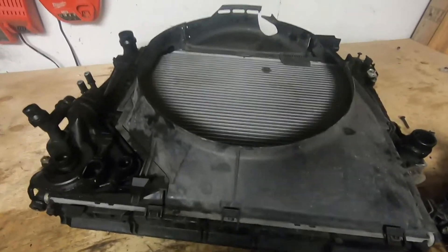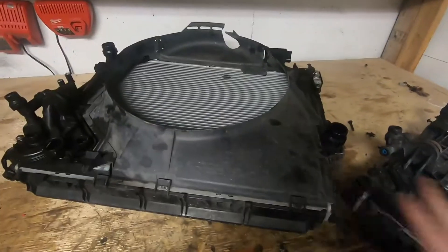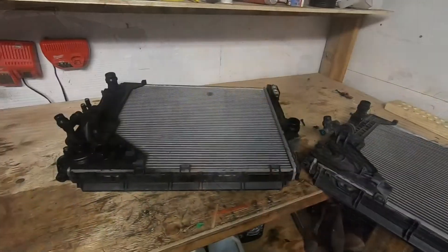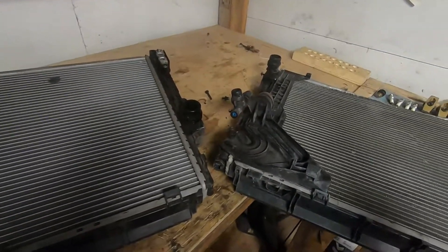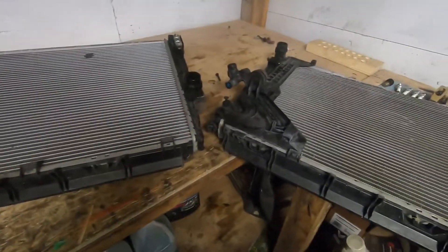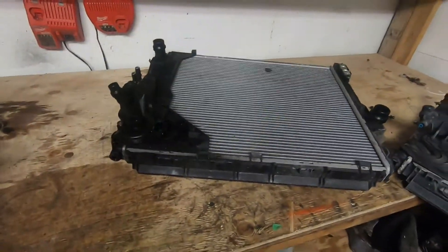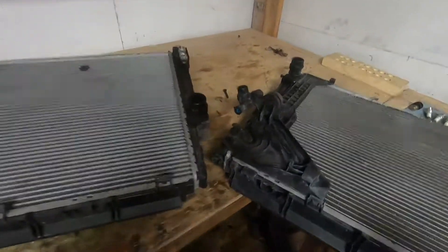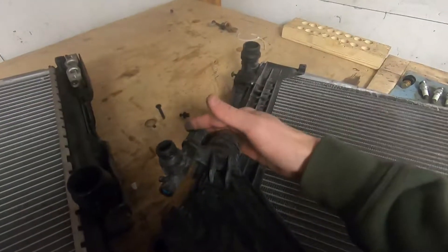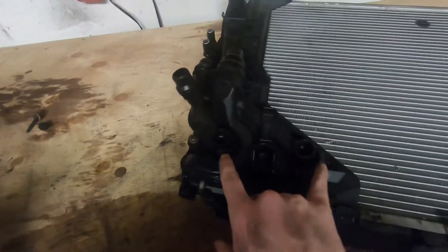I will get this one off and then I'll show you the next parts you need to take off, because to use the automatic radiator in the manual car you need to use a piece off of the manual. With all the plastic off, the radiators themselves are actually the same from what I can tell — I've studied them and they look almost identical. The only difference really is this mounting plate here. This is where the expansion tank would sit, and on the automatic it also has the trans cooler that sits right here.